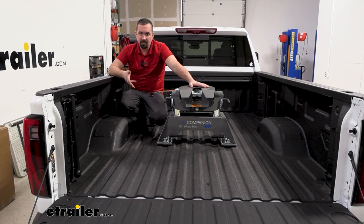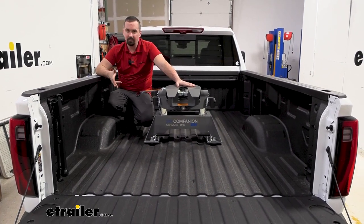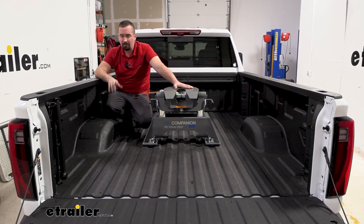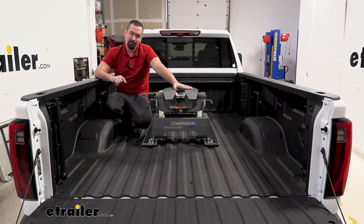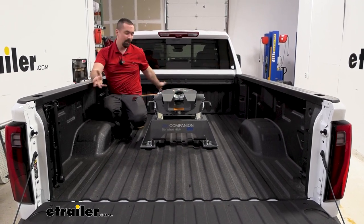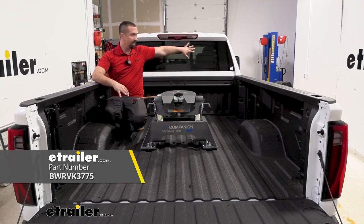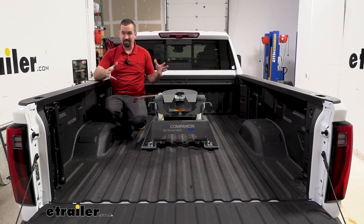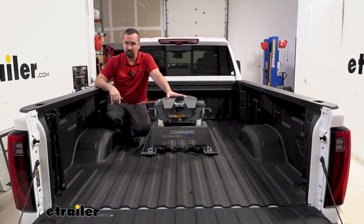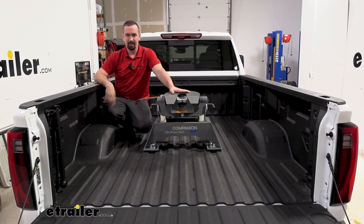If you're on the fence about picking up the Companion for your OEM prep truck, take a look at our reviews — people swear by B&W. Once they land on B&W, they generally stick with it forever because they truly are fantastic products. A few things to keep in mind before purchasing: you want to make sure your truck is 2020 and newer with the prep package, as the older ones are slightly different. We have a long bed here, so no problem — but if you have a short bed, you'll want to look at the sliding Companion to get that cab clearance on tight turns. The B&W Companion slider is awesome, though it is a bit bigger and heavier. You could also look at a rotating pin box like a Side-Winder, but for a short bed I'd highly recommend the sliding Companion.